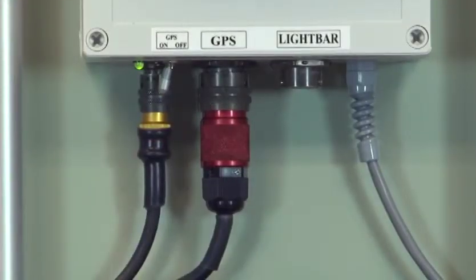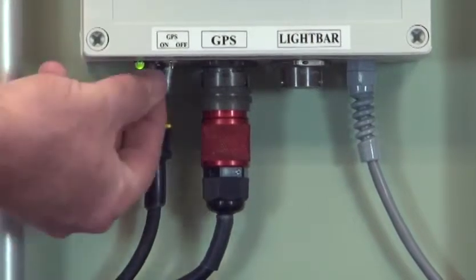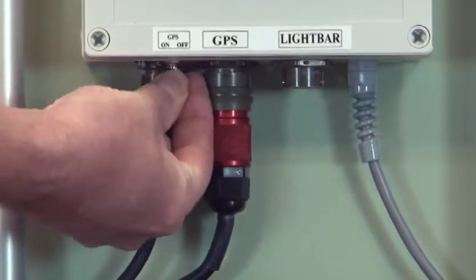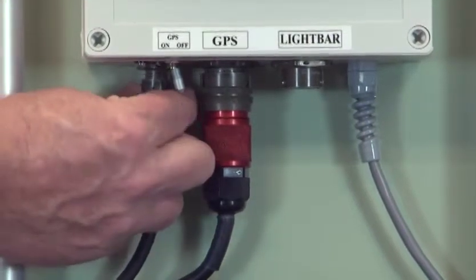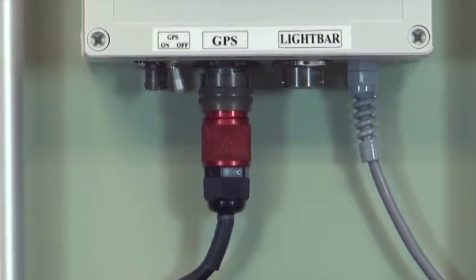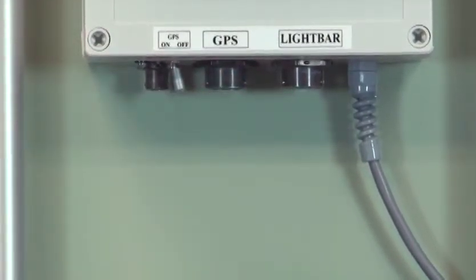To disconnect the cables, first make sure the GPS is turned off by pulling down on the switch and moving it to off. Then disconnect the power cable and the GPS cable by unscrewing and disconnecting.